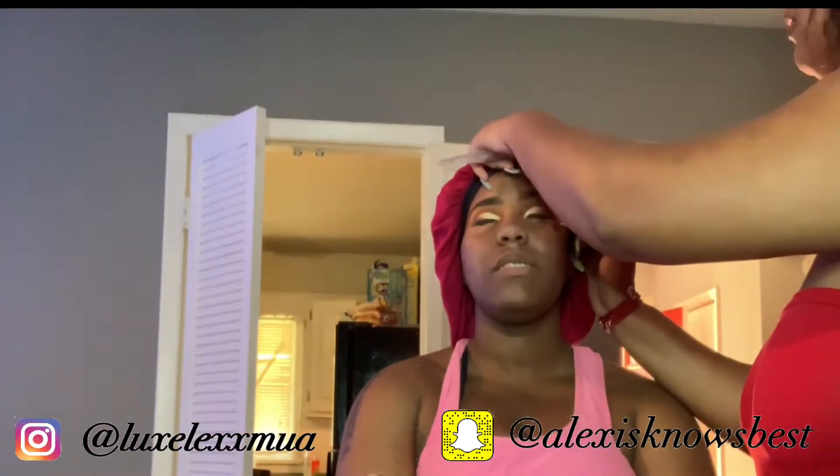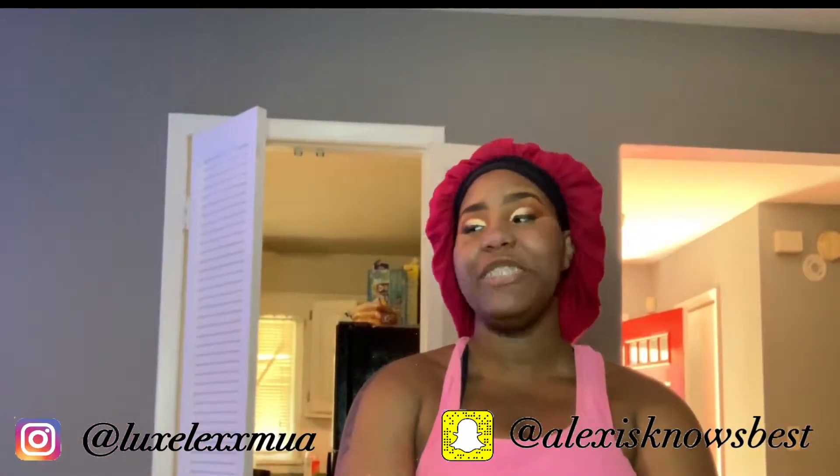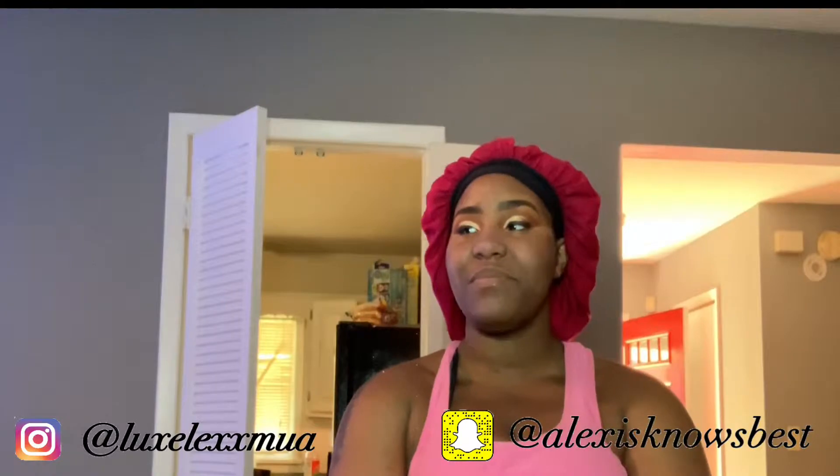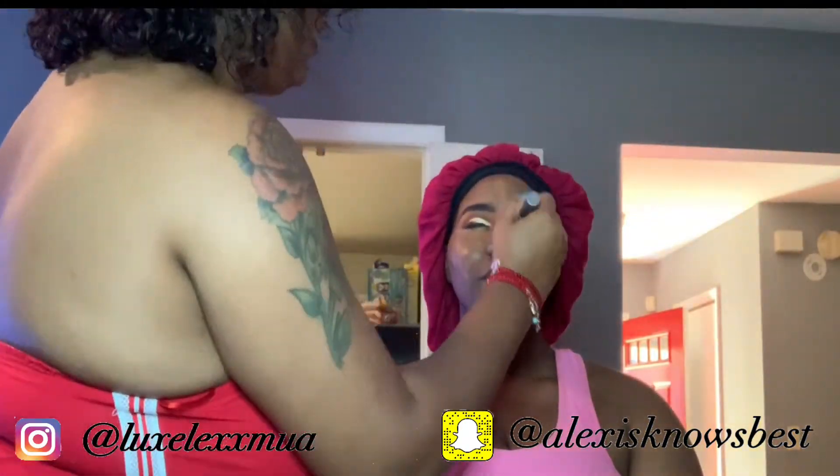I go across and cut the smoke where I want it with a skin-color concealer. You can use whatever color you want, but I just used the skin color because we were going for more of a natural, mini face beat. Now I'm going in with her foundation.